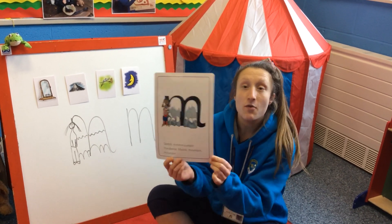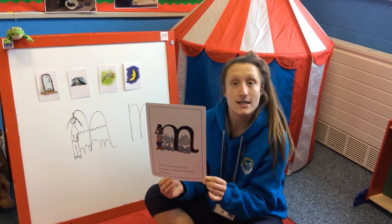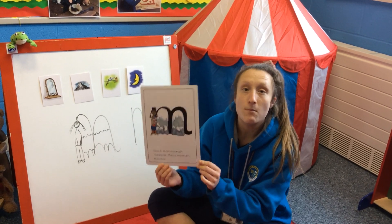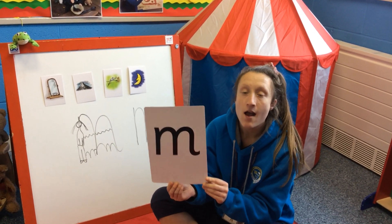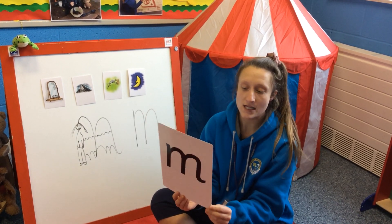Boys and girls, when I show you this side of my flash card, I want to hear you say mountain. When you see this side, I want to hear you say mm. So, let's have a practice.